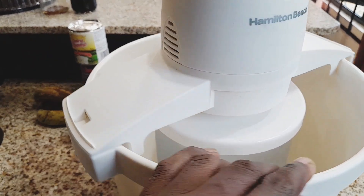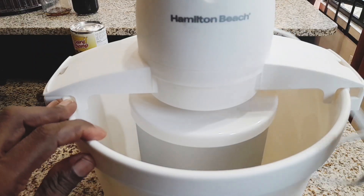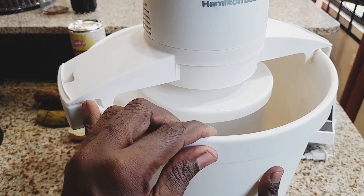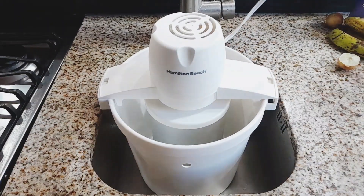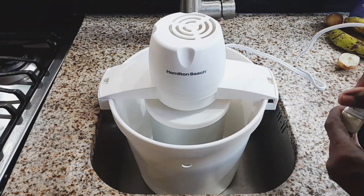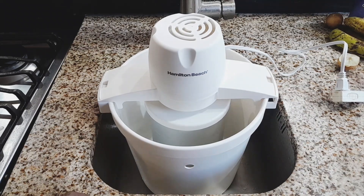Now that the lid is all locked in and ready to go, all you simply have to do is plug it in and allow it to run for about two minutes before adding the ice and salt. I almost forgot to mention that you have to put the container or the ice cream bucket into a sink somewhere where the water can drain out, in the event that any excess water overflows. We don't want any mishaps taking place in your kitchen. Now that the unit is all plugged in, allow it to run for two minutes before adding the ice and the salt.